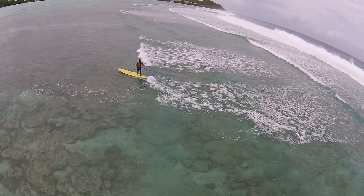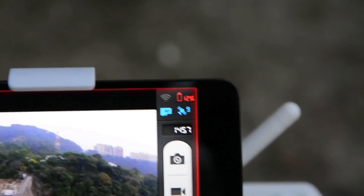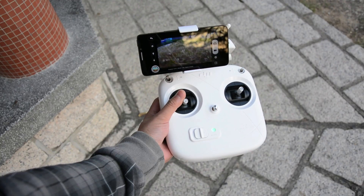The generous battery lasts up to 25 minutes. Do be careful though — once the battery goes below 15%, it'll attempt to slowly land itself, so be sure to bring the drone back before it's too late.